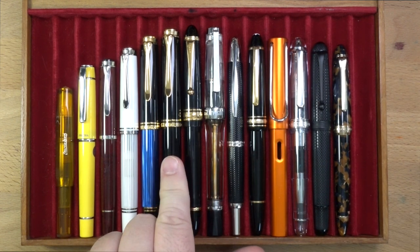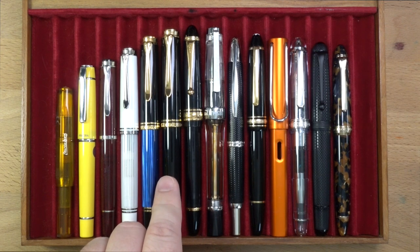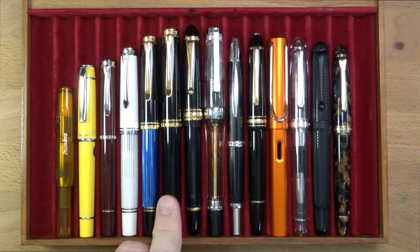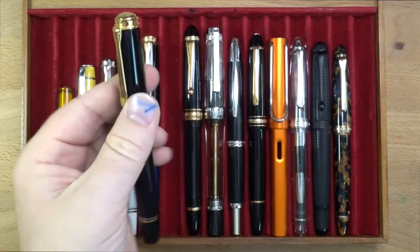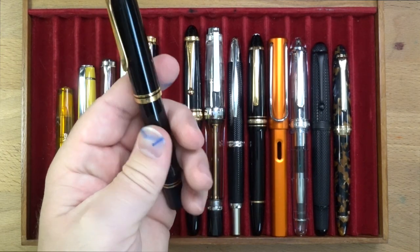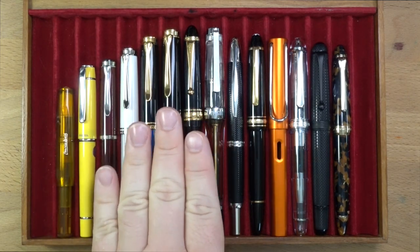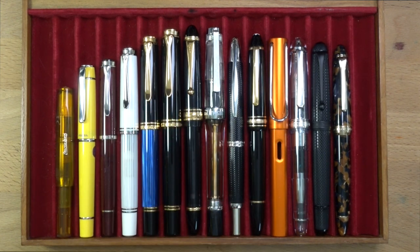This actually weighs in at a fairly hefty 35 grams when capped, which is about 1.2 ounces. Uncapped, 24 grams, which is 0.9 ounces. So it's a fairly hefty pen, holds quite a bit of ink, and it's going to feel very substantial in the hand, even though it's a plastic body — because it's got that brass piston in there. Stick around at the end of the video — you'll see all the lengths and measurements and all those kinds of things.